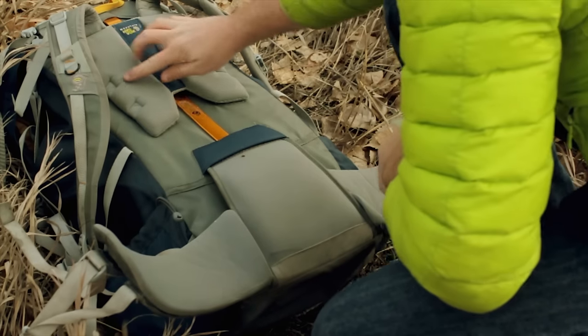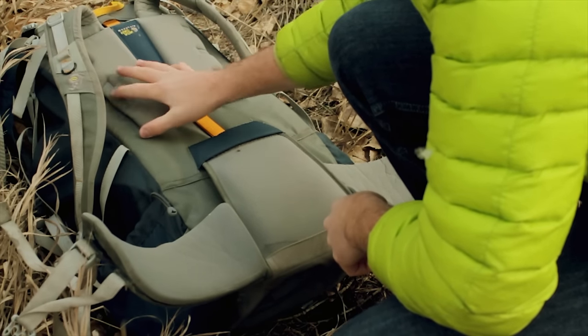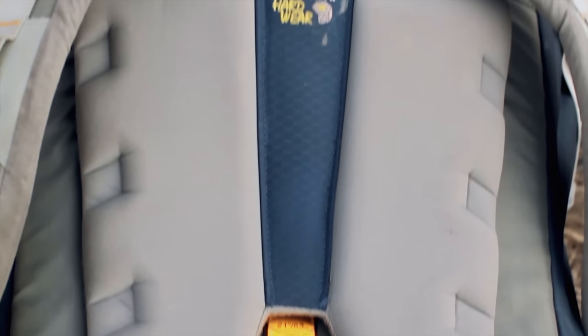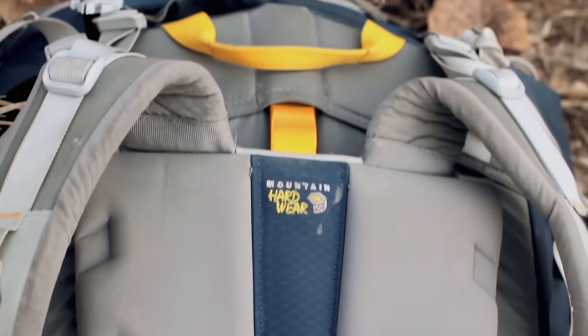As you'll notice, many backpacks come with some sort of foam back panel, and this is really good at providing an additional layer of insulation and another layer of padding between you and the cold hard ground.